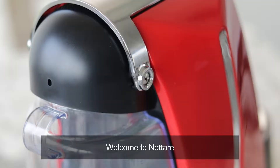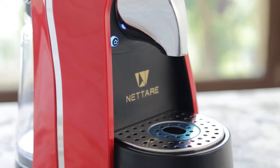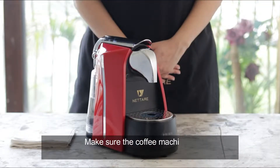Welcome to Netre. This is how you clean Netre's Prima Espresso Coffee Machine. Make sure the coffee machine is unplugged before cleaning.